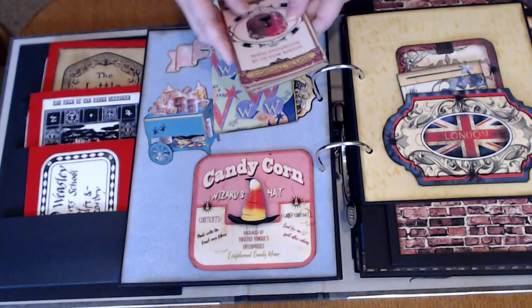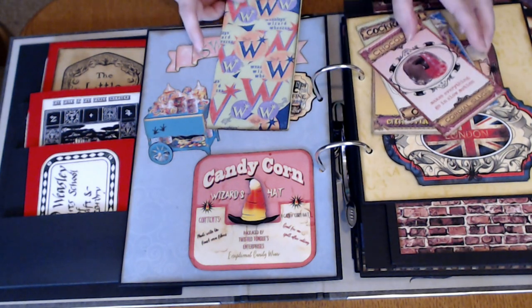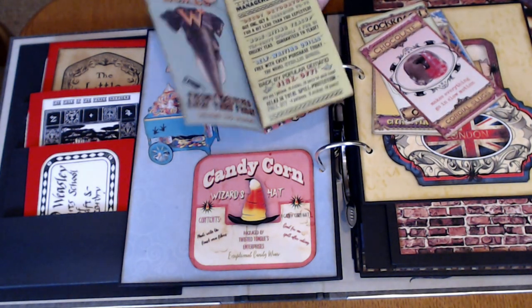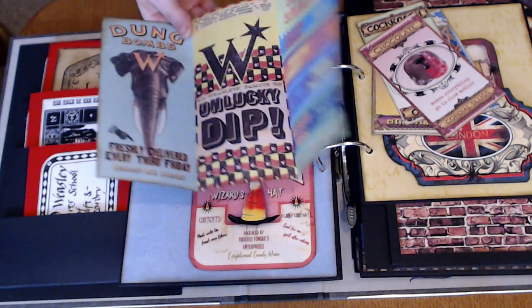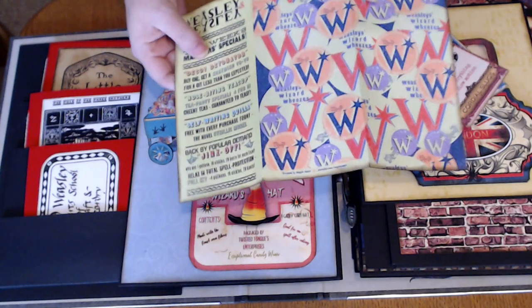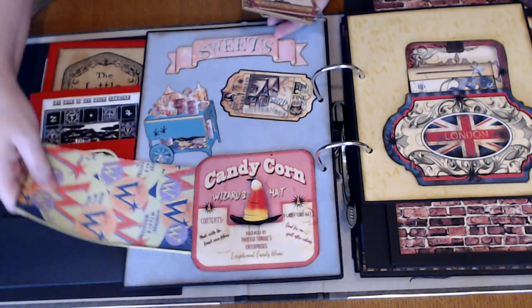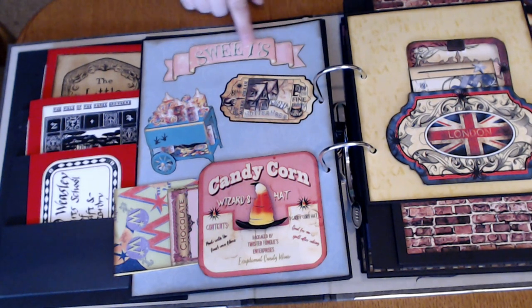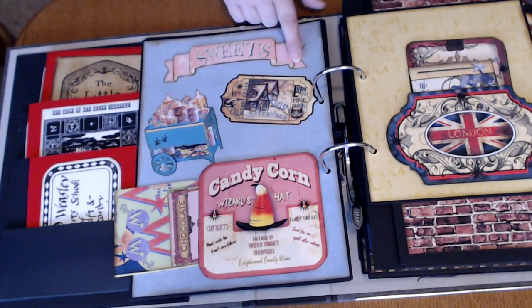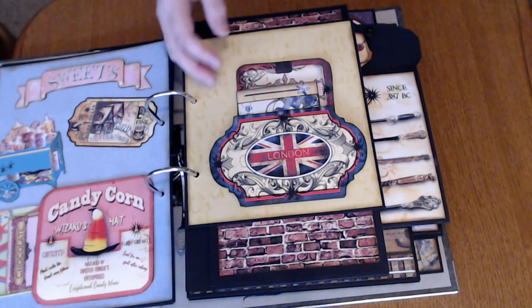These are the cards from the Dreams Etc. kit — all the different candies. And then this is actually from the Wizarding World of Harry Potter down in Florida, one of their brochures, for Wizard Whizzies. Throughout, I took a lot of the images and 3D'd them up — I like to do that. So this is actually three layers; it gives it a lot of dimension.